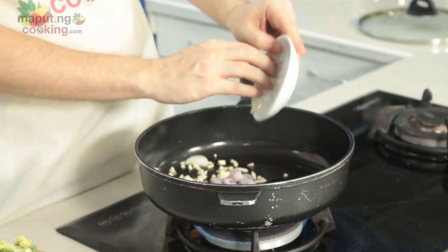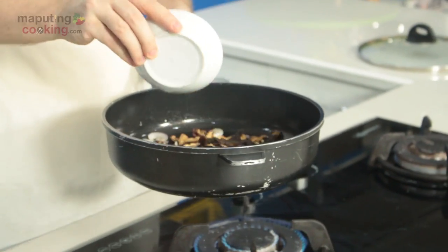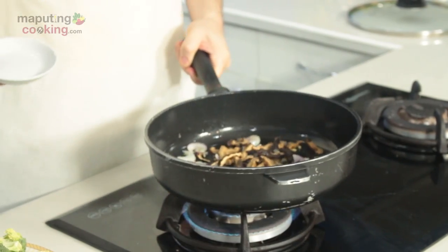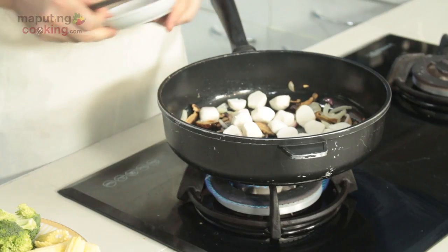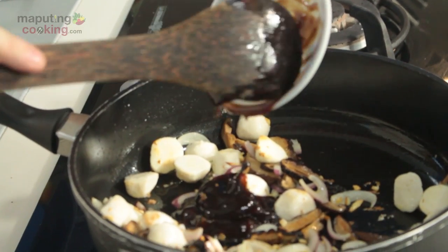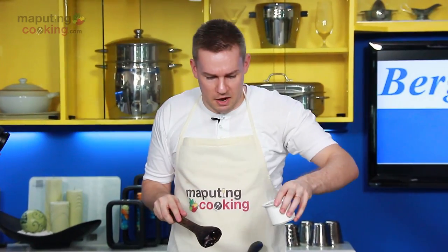So yung first, yung mga aromatics natin, yung bawang saka-sibuyas. Yung susunod na hakbang ay tatarig natin ang ating mga proteins and mushrooms. Susunod, tatarigin natin ang ating mga squid balls dito. Next, meron natin dito ang ating oyster sauce, and we're gonna get a bit of water there.